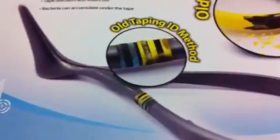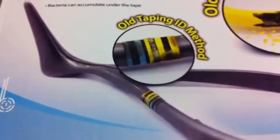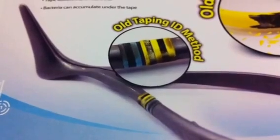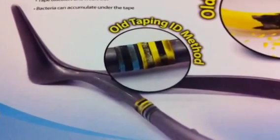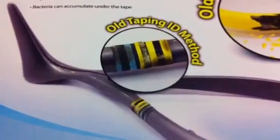With taping, the tape starts to wear out and discolors over time, bacteria can accumulate under the tape, and of course taping is an absolute pain in the neck to put on and take off.